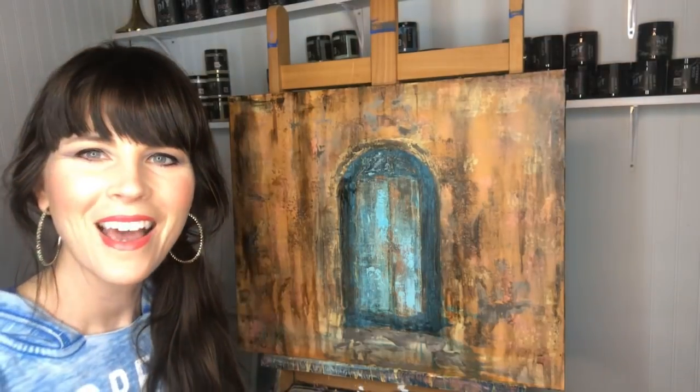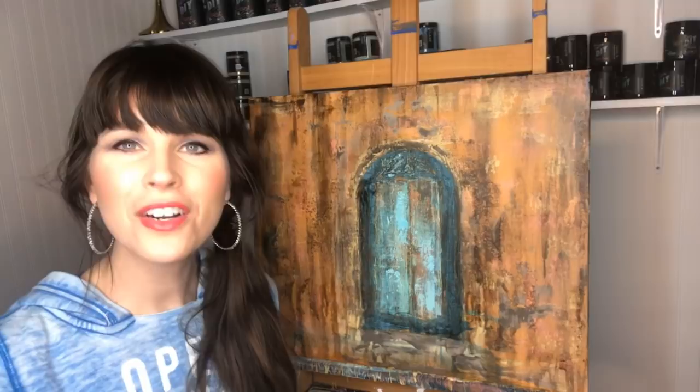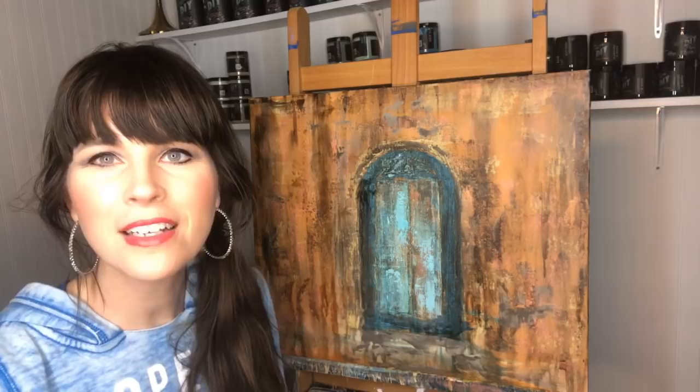Hi everybody! My name is Dionne Woods and I am the artist at the Turquoise Iris. It's actually an online store where you can find all of my art, furniture, workshops, tutorials, etc. at theturquoiseiris.com.